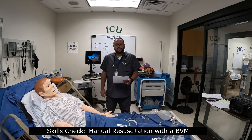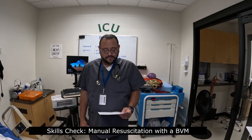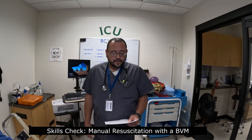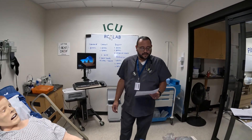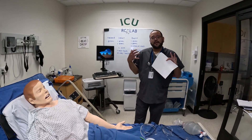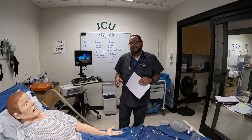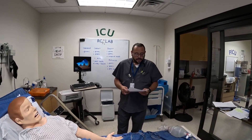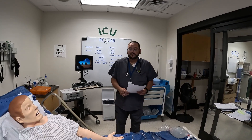Hello and welcome. Harvey Olivia with Carrington College, clinical instructor. We are going to do our competency for manual resuscitation. To start things off, we're going to observe standard precautions — make sure you've got gloves on, gown, protective eyewear, anything necessary based on your hospital's protocol. After putting on all PPE, we'll get the equipment.